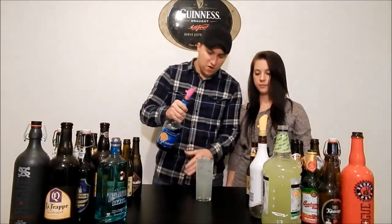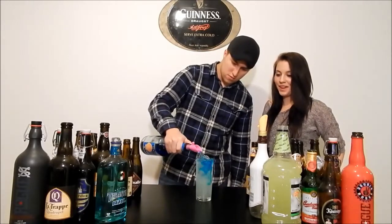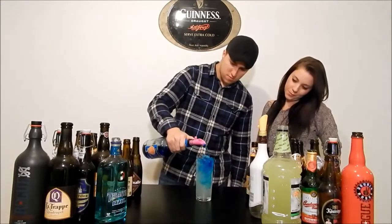And then once it's filled, top it off with a little blue curaçao. You're going to have yourself one sexy drink.